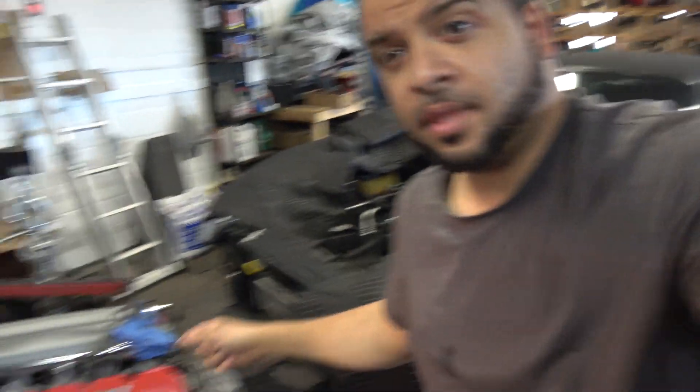Hey guys, the engine is out and sitting right here. We're going to take off all the parts we need from the fully forged engine and this engine and swap them over so we can put that one in. We'll get into further detail on that. We're going to call it a night tonight and work on that car tomorrow. We're also picking up something for the shop.